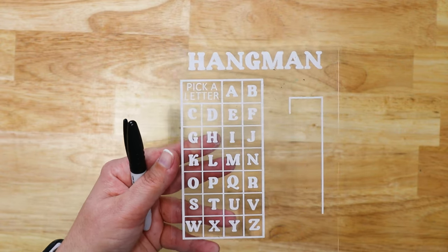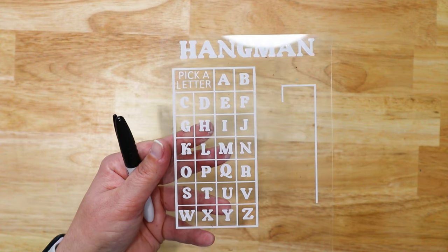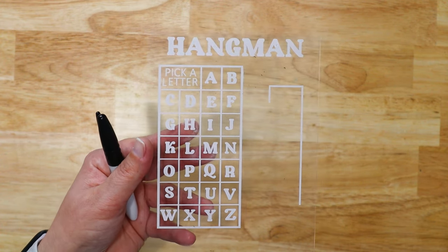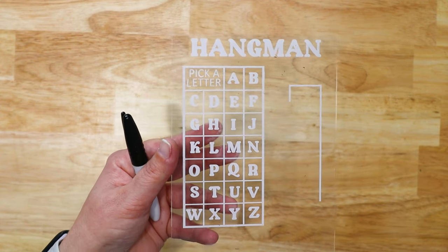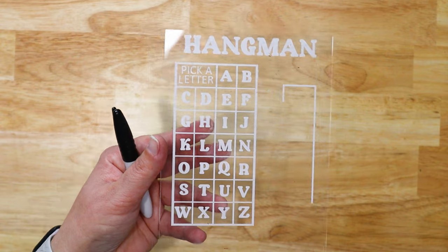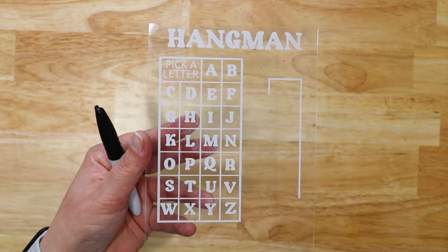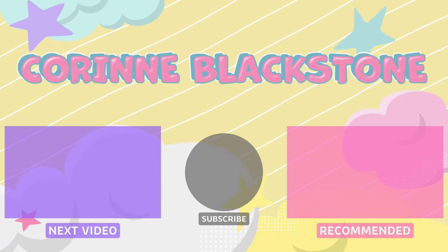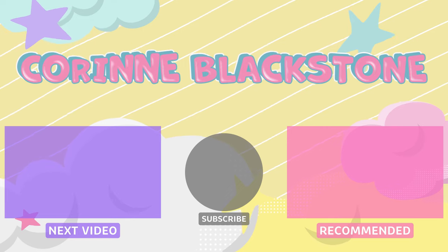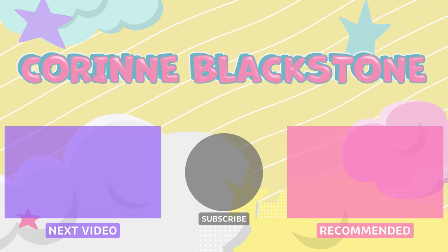I hope you guys had fun learning how to make your own little travel game. If you have any questions, make sure to leave those in the comments and let me know what game you like to play on your travels. I'm definitely a hangman gal — I always liked it, it was fun to learn how to spell that way. I hope you guys have a wonderful day, and as always, happy crafting.